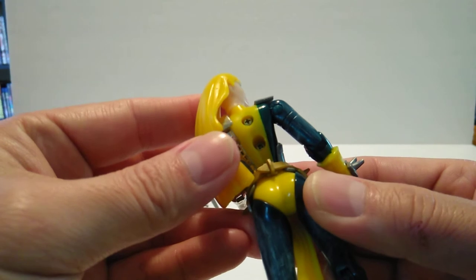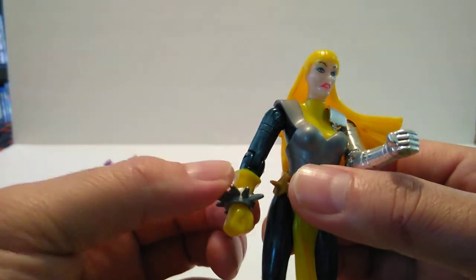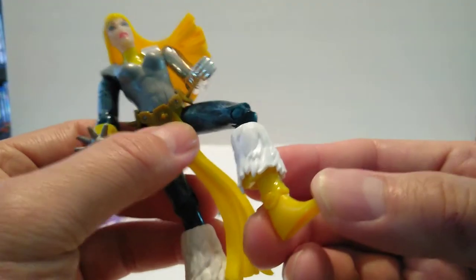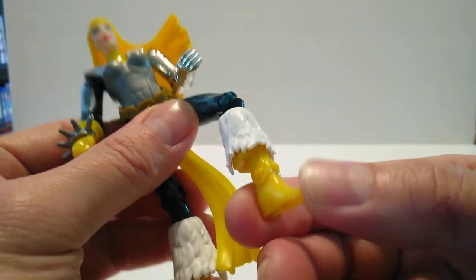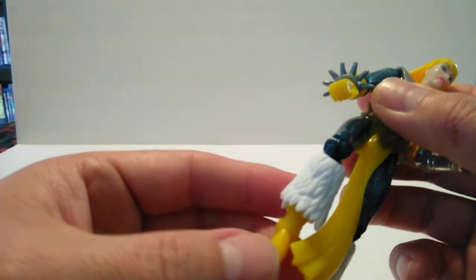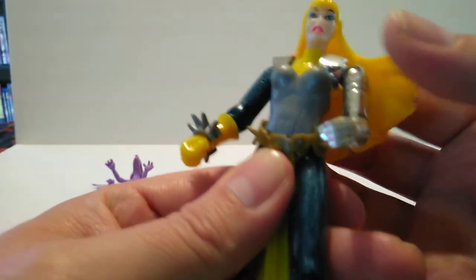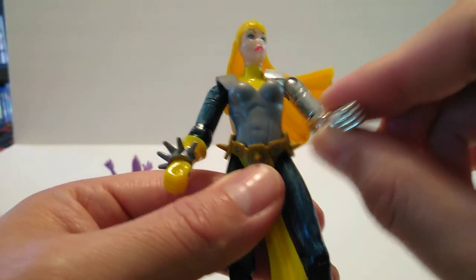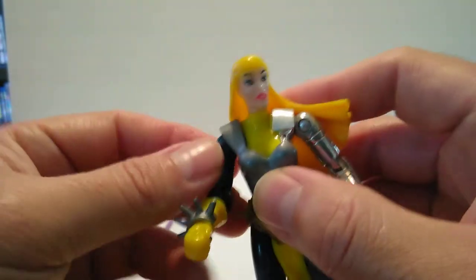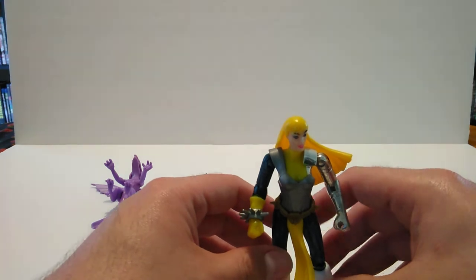She's got spikes on her wrist guard. As far as articulation goes, her legs move up and down, she has a single knee and a single ankle — no ankle rocker. Her head goes sideways, her arms have a single shoulder up and down, and a single elbow — that's about it for articulation. She does stand pretty well; you just have to get her in a fixed position.